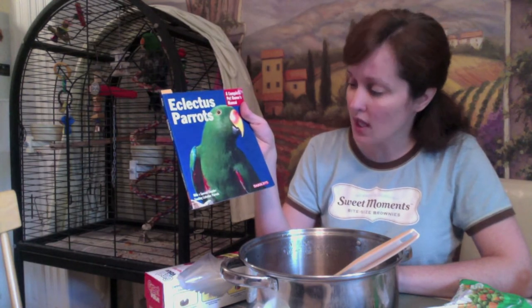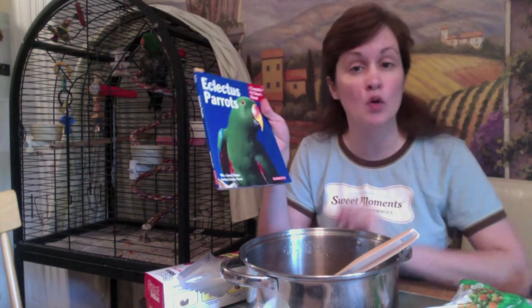In this book there is a recipe for birdie mash, and I am going to put that together tonight, right now.